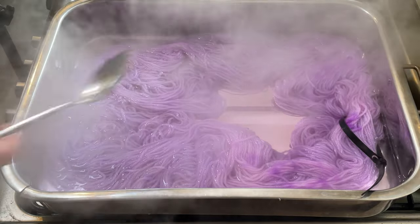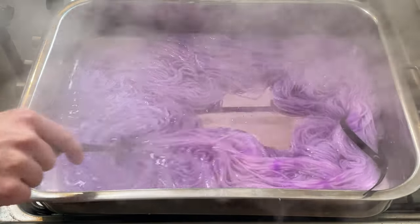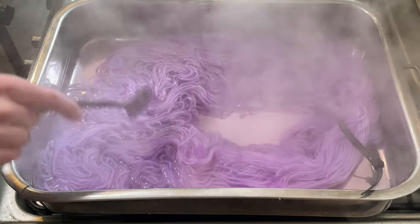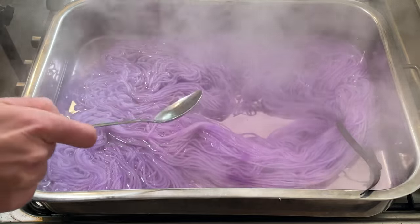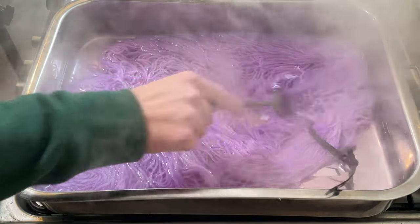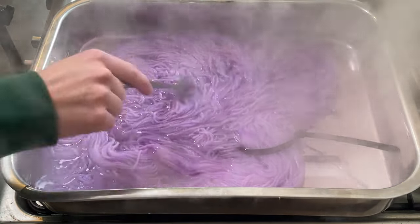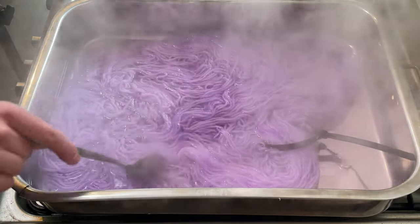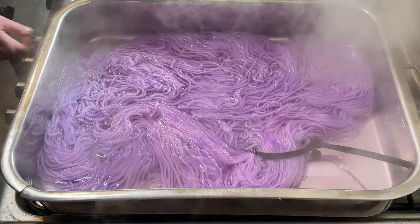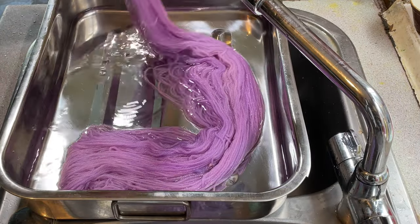Now I'm just going to leave this to heat-set for about 20 minutes. After 20 minutes on the heat it looks like most of the dye is in the yarn. The purple pop has spread out and created this gorgeous color. There are still some little splodges here and there but mostly it's this gorgeous lilac yarn that I really love. I'm going to turn the heat off now and let it cool down.